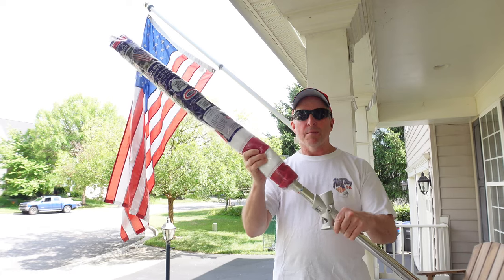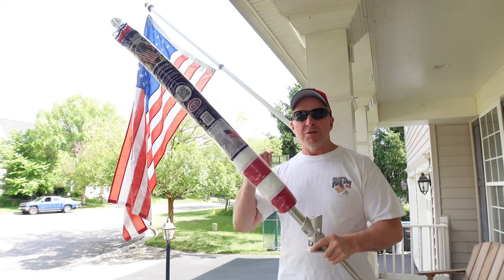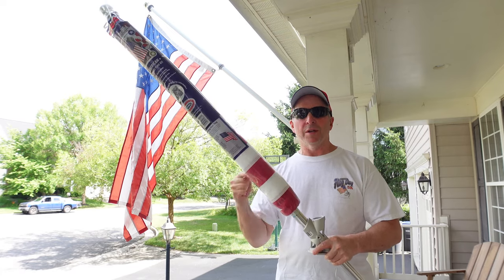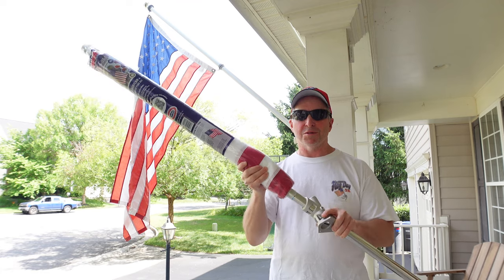This is the best American flag deal I've ever seen. I got it at Costco. Can't get it online for some strange reason — it's only in the warehouses. I'll see if I can find a link to this flag deal. It was 33 dollars.